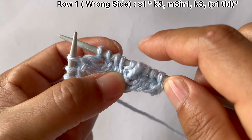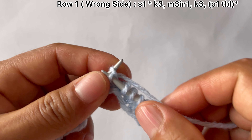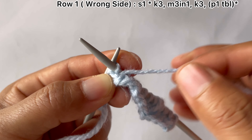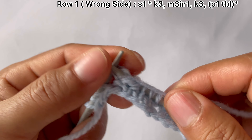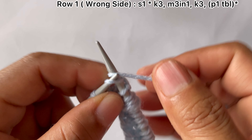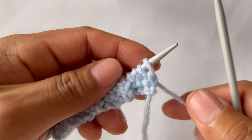Purl once through the back loop — that's the repeat from here to here. Knit three, one, two, three, make three stitches in one here. Knit three and purl one through the back loop, repeat that again. Knit three, one, two, three, make three stitches here, then knit three, one, two, three. Edge stitch: yarn in front, purl on the wrong side.